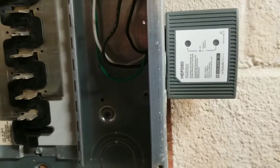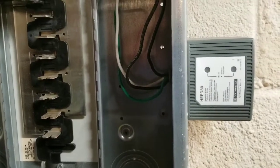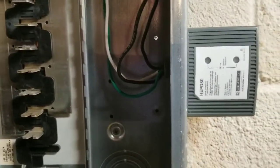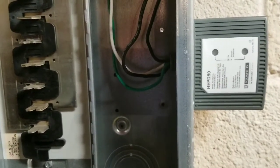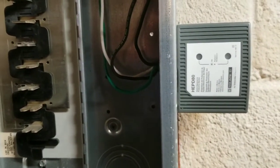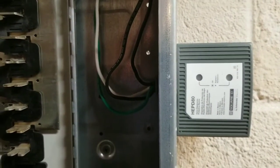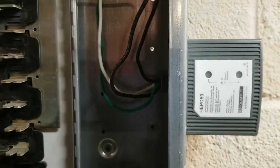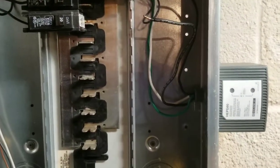The device I chose is the Square D HEPD80. Square D is a very reputable manufacturer and have been around forever. I bought their 80,000 amp model, which will take repetitive surges of 10,000 amps without damage to the device. There are two pilot lights on the device when it's active that will show you whether each leg of your service is protected.